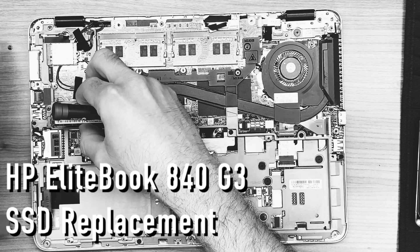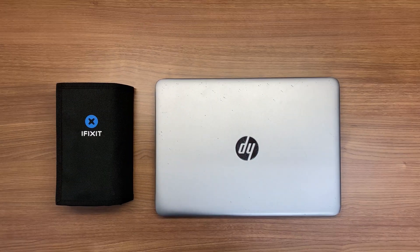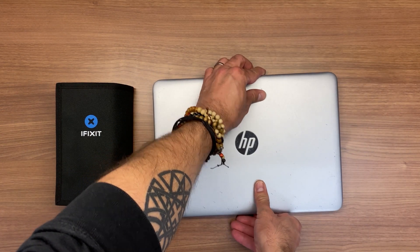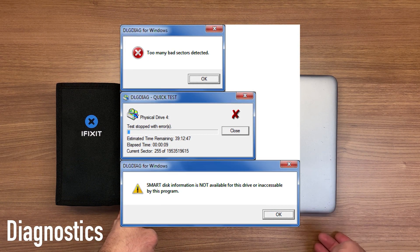HP EliteBook 840 G3 SSD replacement. Hello everyone, welcome to the Repair Division. Today we're replacing the SSD on this HP EliteBook. We already did diagnostics on the SSD using Western Digital Data Lifeguard and it failed.